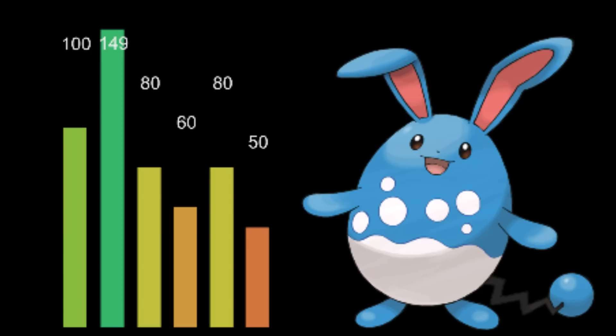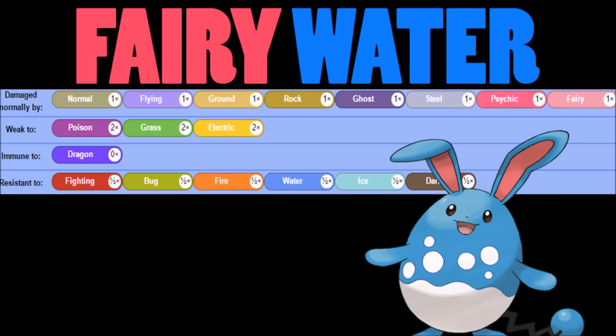100 is very nice on those hit points, 80 on the defenses means you're gonna have some good bulk and durability overall. So now we're looking at a tanky Pokémon that has ridiculous amounts of attack, and that works out really well. Its typing — Fairy/Water — is fairly interesting because you don't have your Steel weakness anymore; that becomes a neutral hit. Water still weakens poison, grass, and electric.